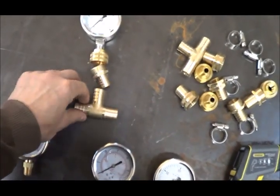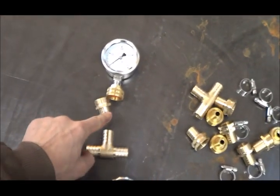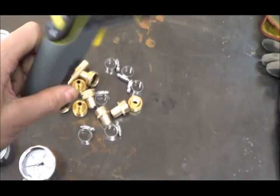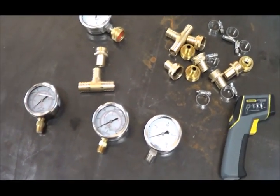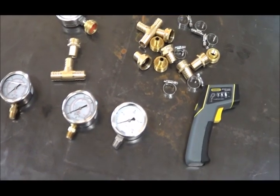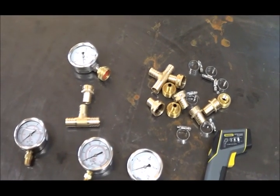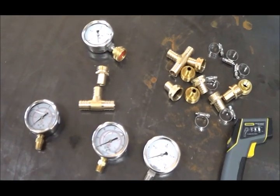The idea is to put T-fittings in several places in the line and connect hoses to them so I can swap the pressure gauges in and out as appropriate. I also have a temperature gun. I'm going to hook up a garden hose to this system to find out exactly how much water is flowing at certain inlet pressures, and then I can go out on the river and run the boat to measure the actual pressure and temperature difference across the heat exchanger on both sides.